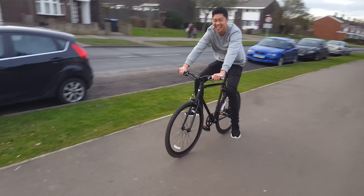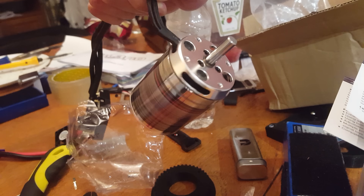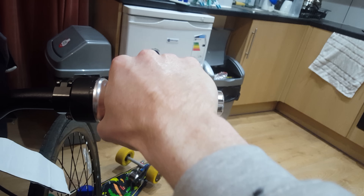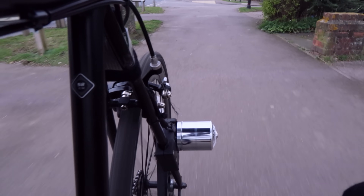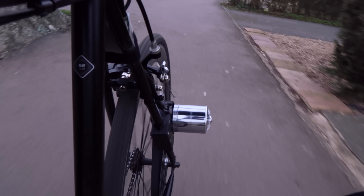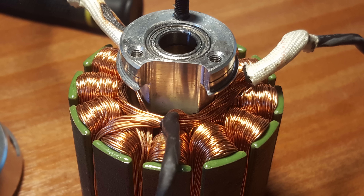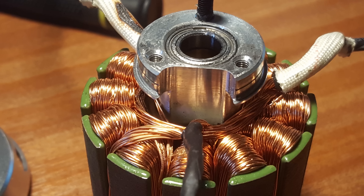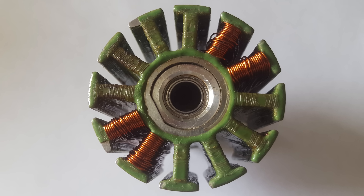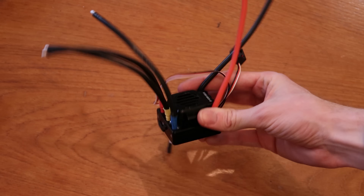This drivetrain worked well but the cheap speed controller had a slight issue. The throttle input controlled the speed of the motor and not the power output — which makes sense as it is called a speed controller — but the issue is that it will do anything to maintain the speed input you give it. So when climbing a hill, if the motor can't maintain the speed, the speed controller will dump a load of current into the coils and toast the motor. After this I didn't want to spend too much money on a project that might not work, but I also didn't want to risk using the same speed controller and burn out another motor.